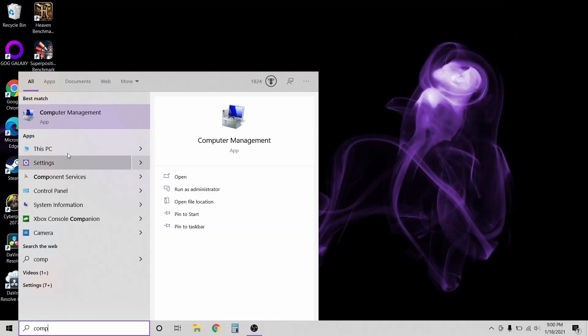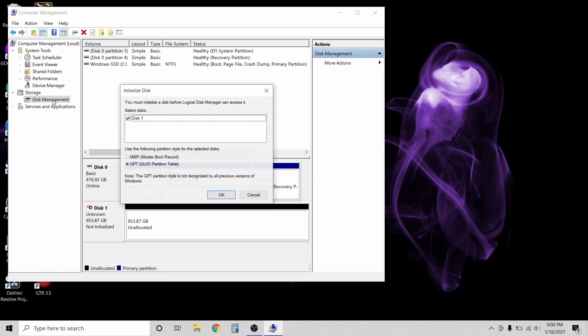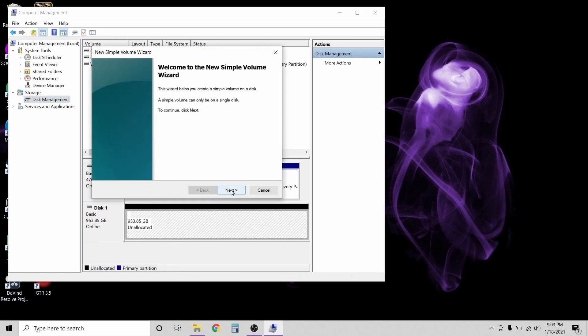I'll then need to set up the new SSD. So I'll open Computer Management. Under Storage, I'll click on Disk Management. The initialized disk window will pop up. Select the type of partition you want and click OK. Right click on the new drive and select New Simple Volume. The New Simple Volume wizard will pop up.